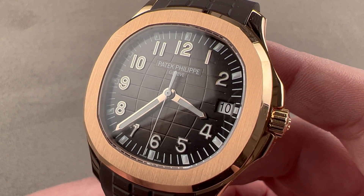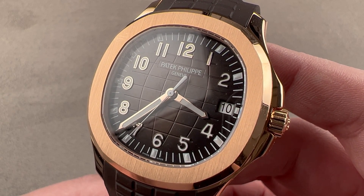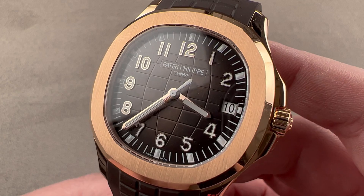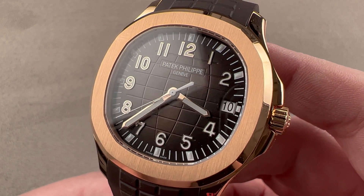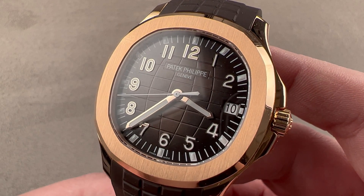Today, something old is made new. This is the same Patek Philippe Aquanaut 5167A-001, but it has the latest hacking Patek Philippe 26330 movement inside.